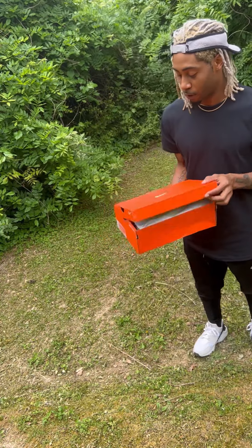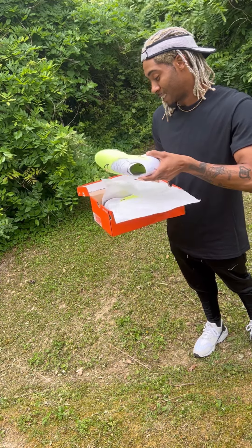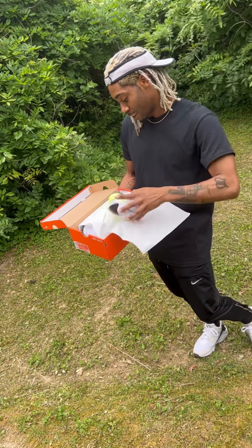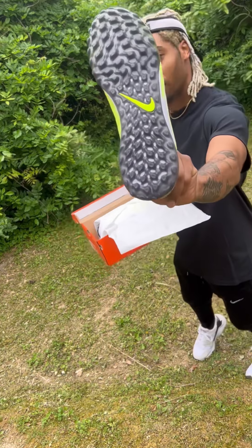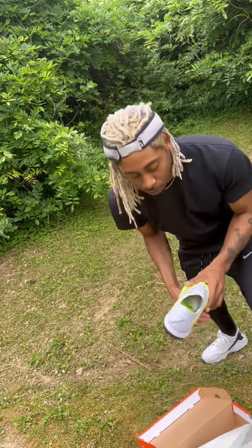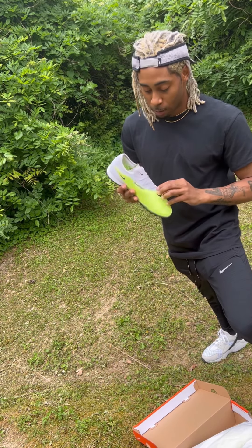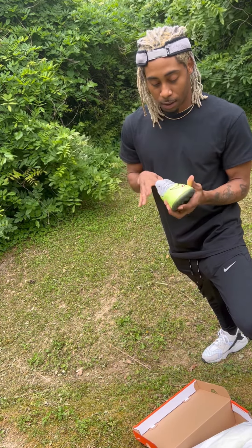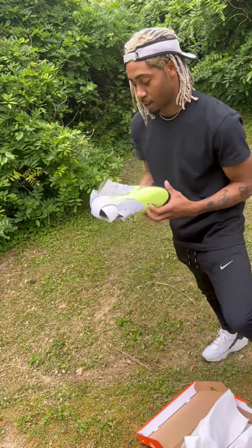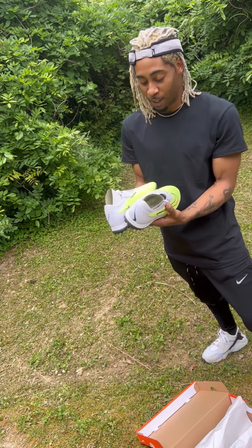Check these out! Look at these — these are sick, yo. I love how it's been a while since Nike has had turf shoes where the laces are covered up mostly. It's been a while since Nike had that. Those are so sick. Yo, look at that — you can't tell me these ain't hard, bro. These are the hardest.